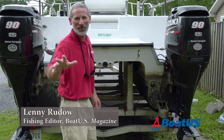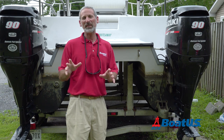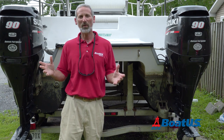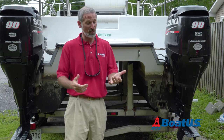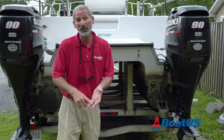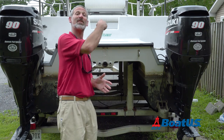Hey there folks, Lenny Rudow here for BoatUS Magazine. Today we're going to talk about different checks that you need to do on your trailer boat before each and every trip. Hopefully you've already seen our videos on checks for the engines, for the trailer itself, and for the steering system. Today we're going to look at what you need to check inside the boat.